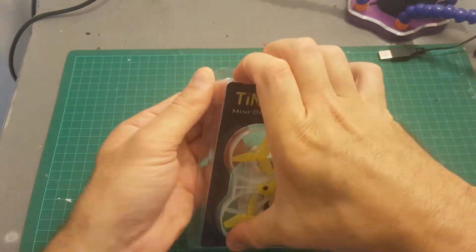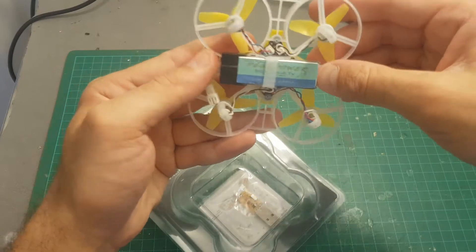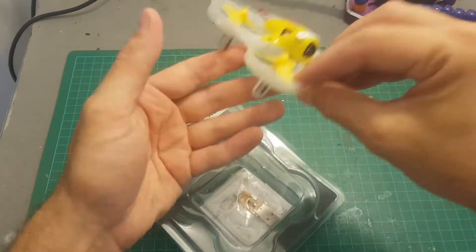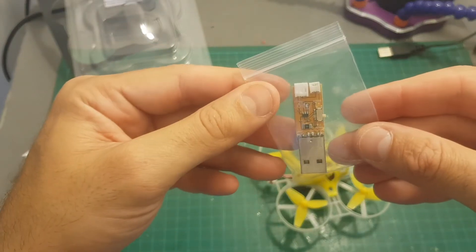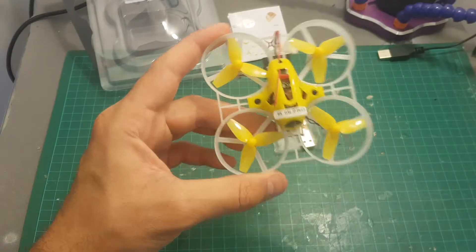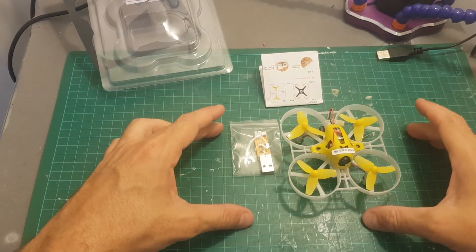Inside the package we're getting the quadcopter with the battery already installed. This is a 500mAh one-cell battery rated at 30C, and we're also getting this adapter that enables you to charge the battery. There are no spare batteries — that's all you're getting in this version.